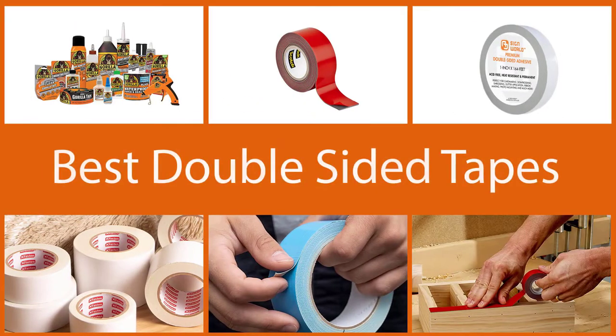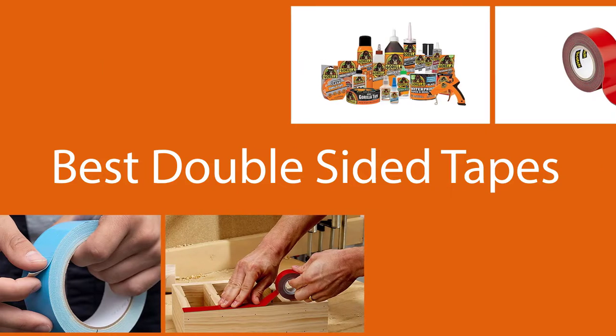Along with introducing you to quality double-sided tape, we have mentioned so much information for making your purchase easier. So stay with us and watch till the last.